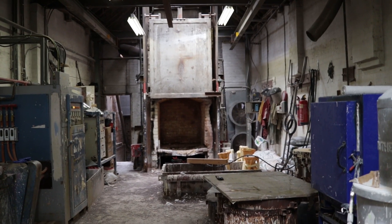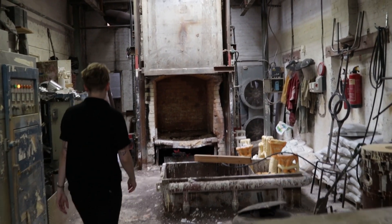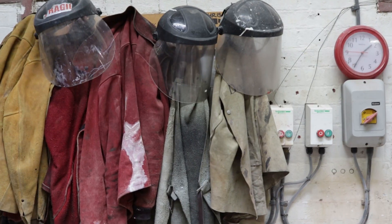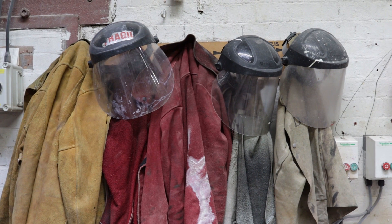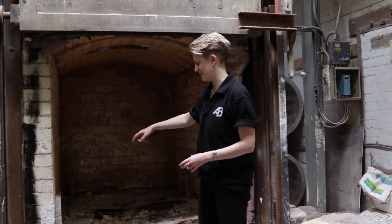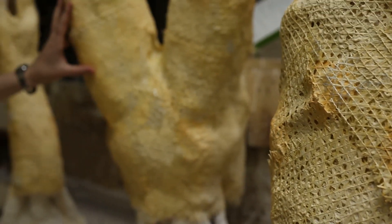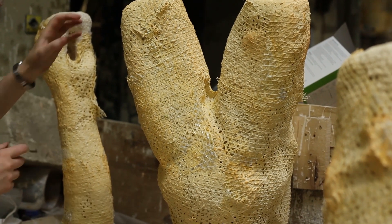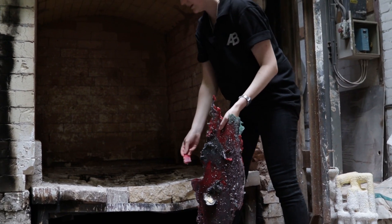Once all of the layers of ceramic have been applied, it gets de-waxed. Every object gets stacked into the kiln at the back of the room and gets melted — the wax gets melted down at 700 degrees for approximately half an hour. Objects get stacked in here and the fire bricks are taken out so that we can catch the wax in the bottom tray. You can see sections of wax that have been melted out of each piece.